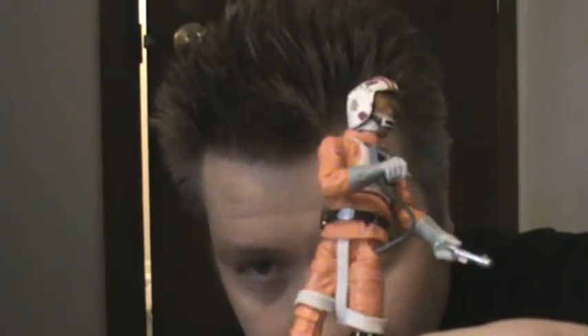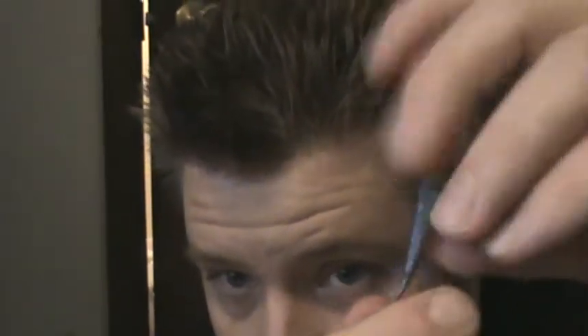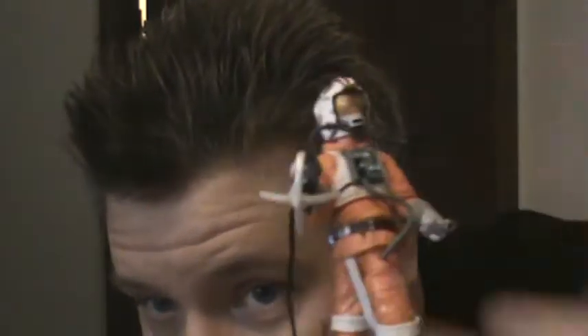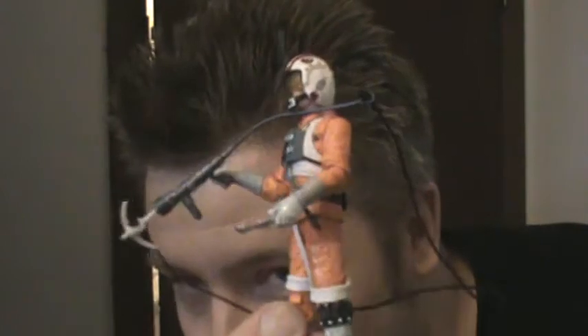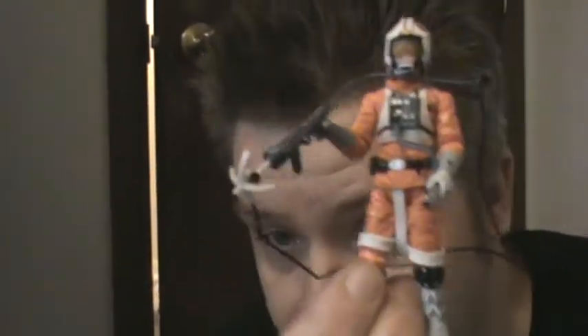This is the grappling hook and gun right here. It has a cord — I don't know if it can reach all the way up to the new AT-AT. Be careful with it, it's somewhat flimsy. There we go — give it to Luke, put it in his other hand. All equipped to take out the new AT-AT Walker.